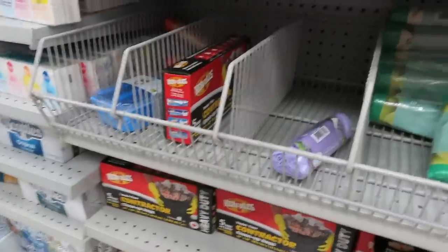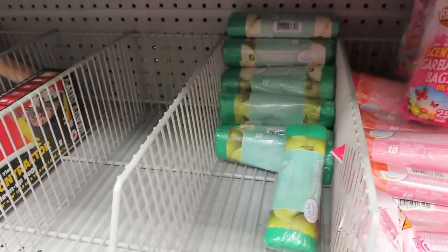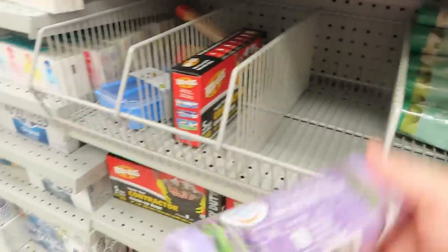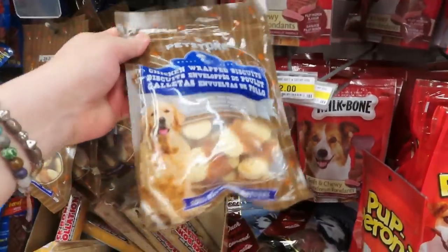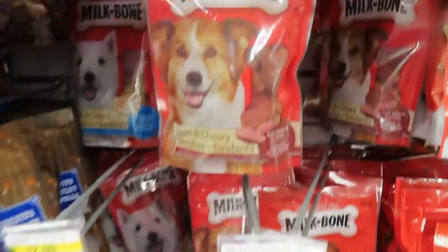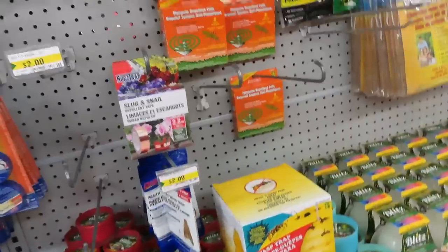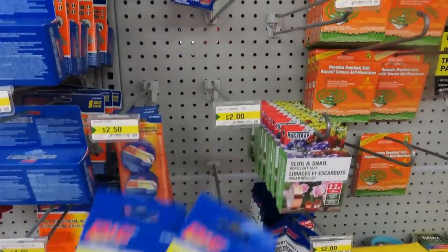Okay guys, Dollarama's behind me. I'm parking over here because there's no spots over there. Nate wanted the lavender bags but there's only one — the ocean blue. I'll get him one. I was going to get these for the dogs but they're made in China. I'm not getting anything from China. I wanted the fly tape but they're out of it. I'm going to try a few of these and look at Walmart.